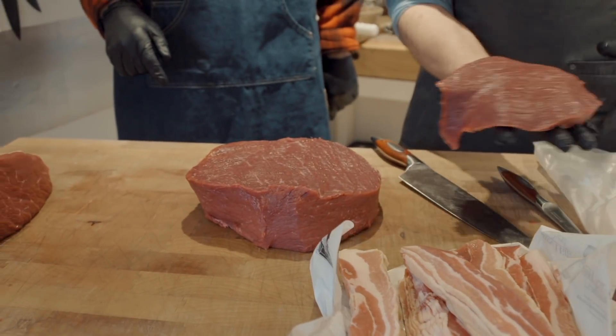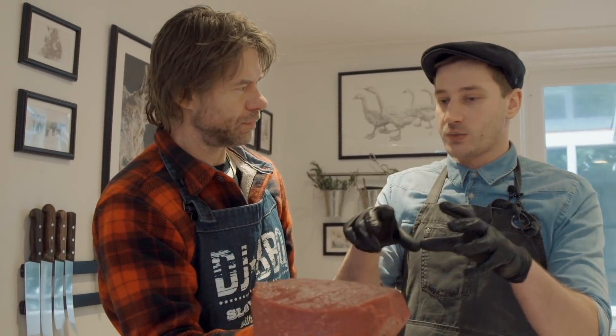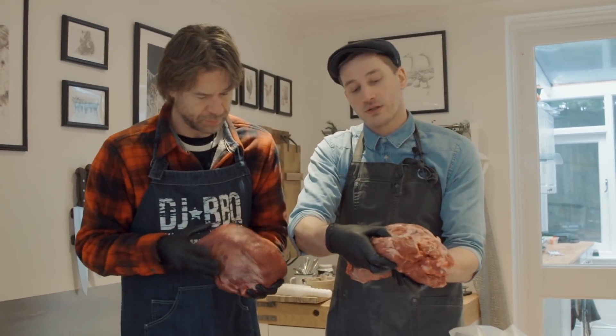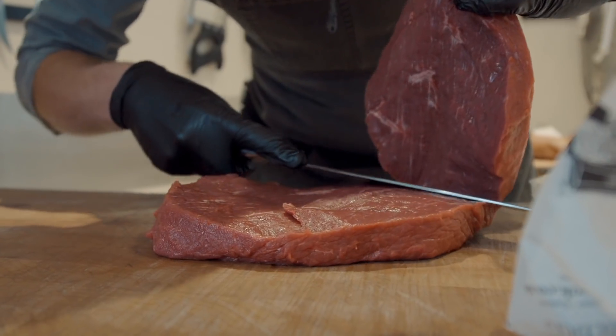This would be what we call the corner cut, and the corner cut is great because it's one muscle — so we don't have the seams, whereas the other side of the topside you get the seams. We're going to split it in half and we have our two layers of cake. We need a filling — we'll use haggis.